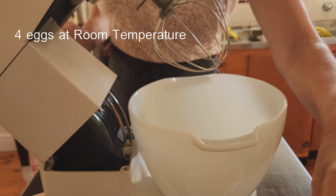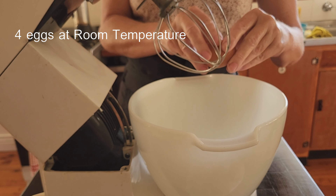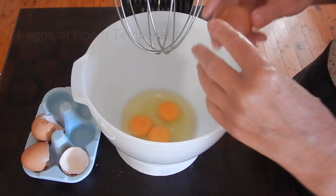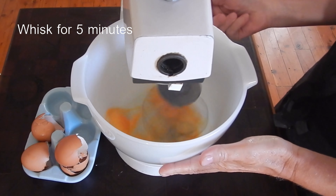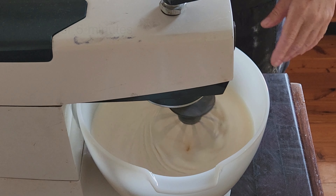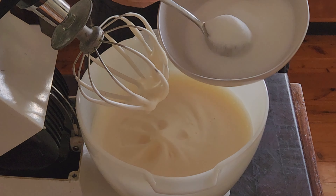You'll need four eggs for this recipe and it is crucial to the success of the sponge that they are at room temperature. It really does make a difference. I place the eggs into the bowl of a stand mixer and with the whisk attachment fitted, I whisk this mixture at a high speed for five minutes. After five minutes, the eggs will be fluffy and now it's time to add the sugar.